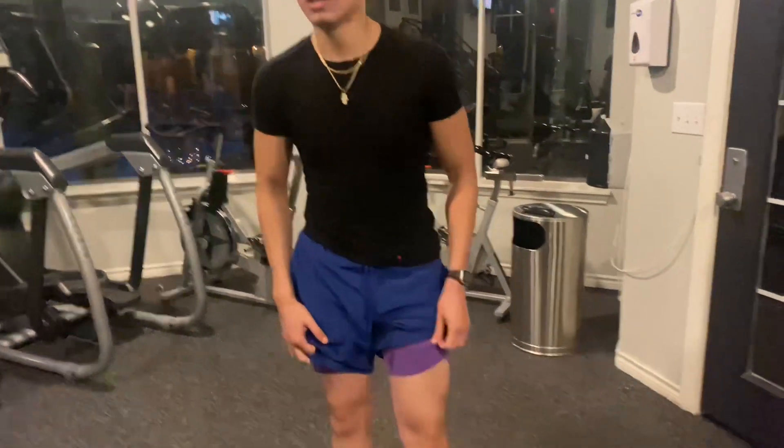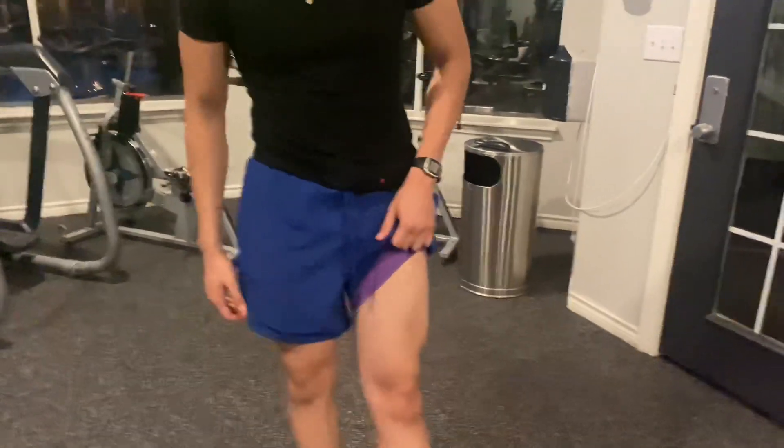Alright y'all, welcome back to another video. Isaac Baio here, and I'm here at the gym once again. Today I'm going to be showing you guys a nice leg workout you can do using only dumbbells. You can do this at a gym or at your home — you just need some dumbbells, and that's all you need.